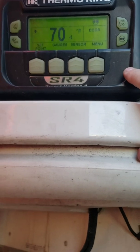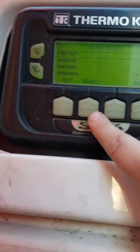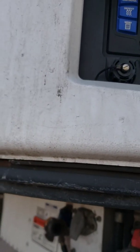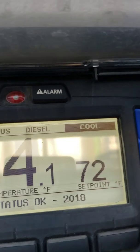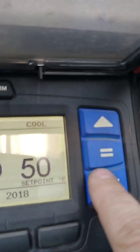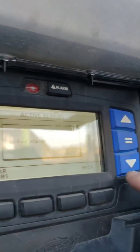That would be defrost if we wanted it to. If you want to do a pre-trip, we're gonna go to menu, select pre-trip, and it'll start it. Let's go ahead and stop that - exit out. We want to change the temperature. You got the up and down arrow right here. Get into whatever it is you're looking for - we're gonna set it for 50. Hit the enter button. Set point change - if you don't see that, it didn't happen. The alarm says pre-trip started by you, stopped by me. Clear the alarm, head back.